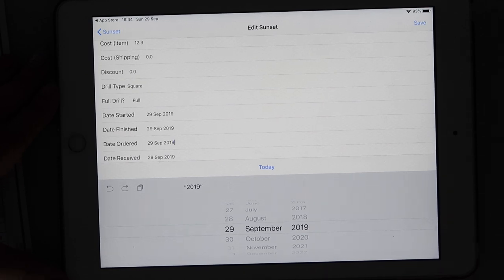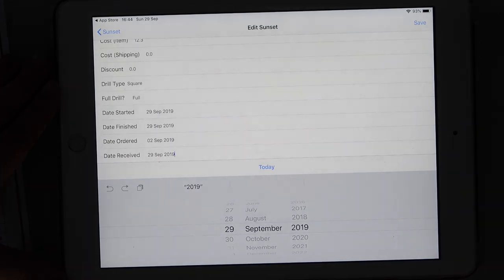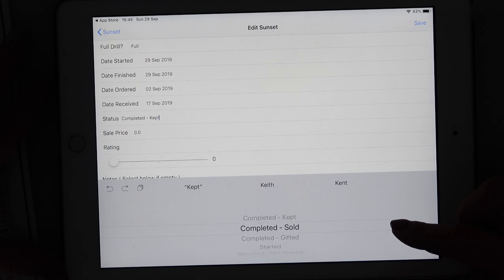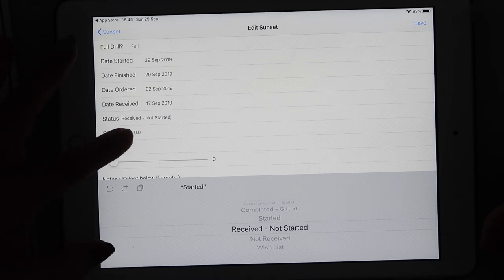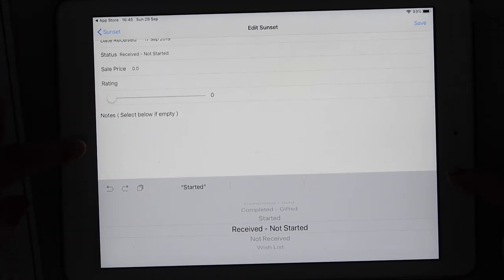You can add date started and date finished to note how long it takes you, and date ordered. I ordered this on 2nd September 2019. For date received, I checked my tracking — successful delivery was 17th September. For status, I can mark it as 'received but not yet started.' Your options are: completed and kept, completed and sold, completed and gifted, started, received but not started, not received, or wish list. Sale price isn't relevant here. You can also rate it and add notes.